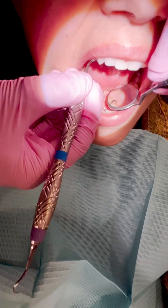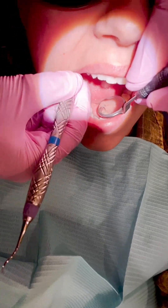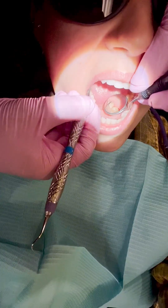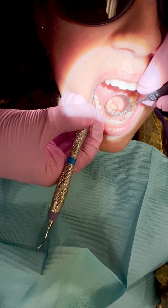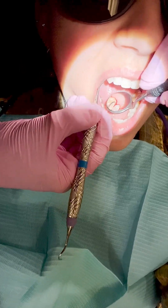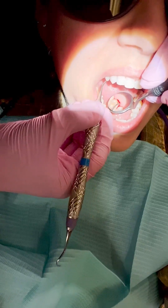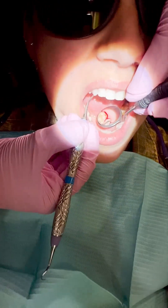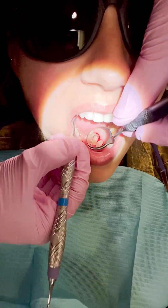I use my nevi for the lower anterior teeth and the linguals of the upper right. For the linguals of the upper right, I don't need the extended shank. It's a lot harder to use the extended sickle there. The nevi is smaller and more controlled — it's a lot easier, and you'll have better control of the instrument if you switch to a nevi during this part.